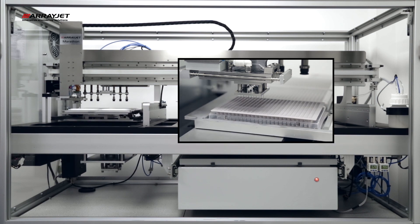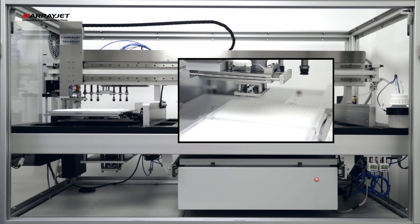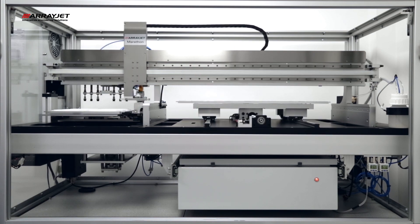It is possible to aspirate from plate wells containing 5 microliters or less of sample. After sample loading, the JetSpider is returned to its wash station and the printhead is prepared for printing.